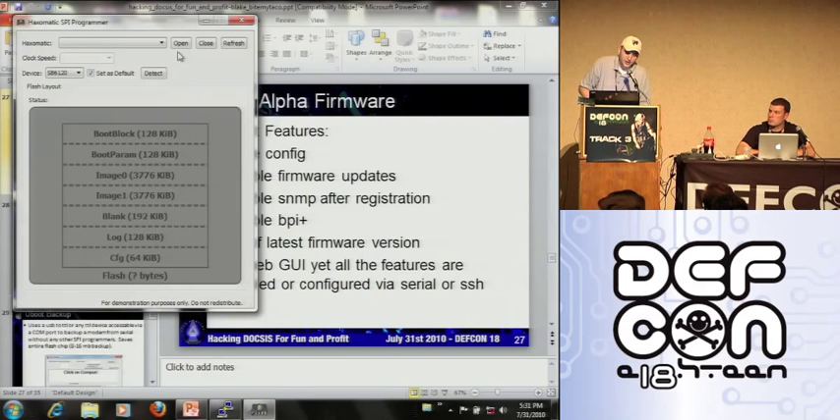USB JTAG has a Cypress chip and some other chip in it. This is FTDI — just one chip. I have a USB JTAG NT with me.